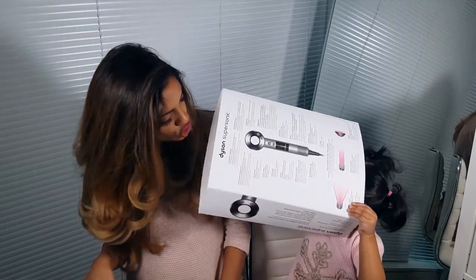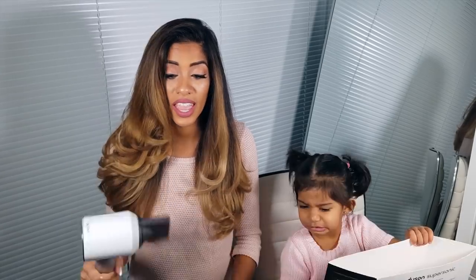Ergonomically speaking, it's a lot more comfortable, especially behind the chair at work. The motor is in the handle and it's not top heavy, so it's a lot more comfortable to blow dry my hair with. I suffer from carpal tunnel, so it's definitely going to make my job a lot easier — it's way more comfortable.